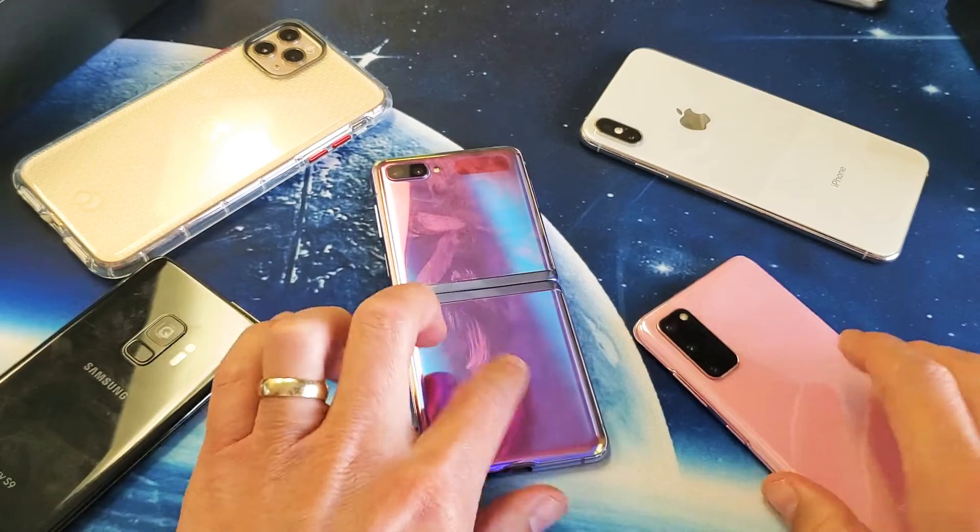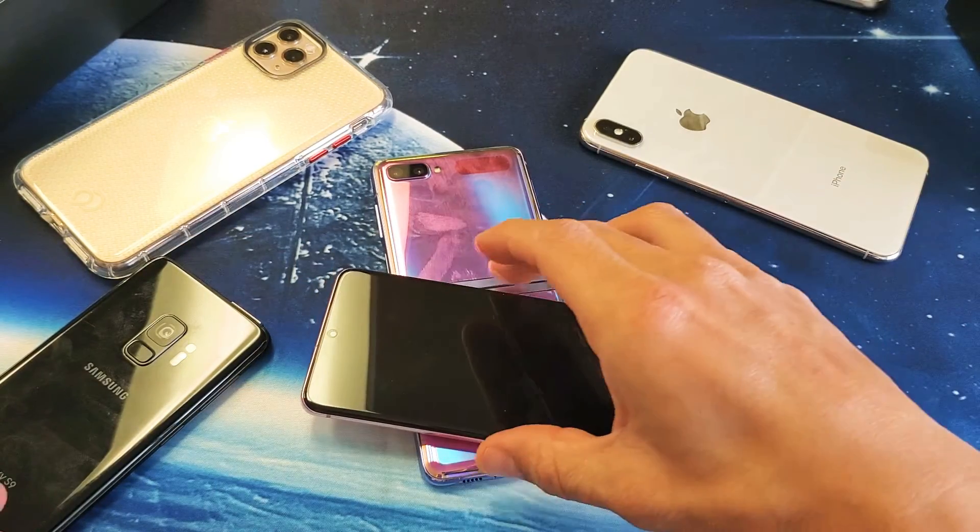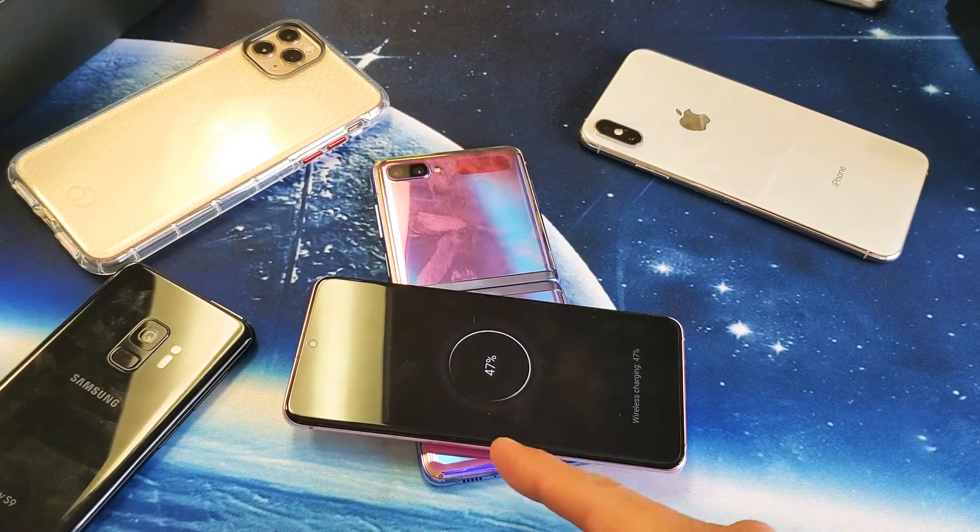For example, we can leave it open and it's the bottom part here. So let me put this phone on top of here. This is a Samsung Galaxy S20 by the way.